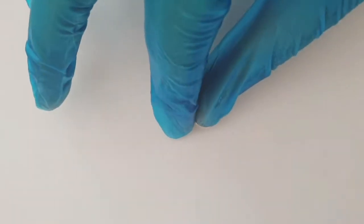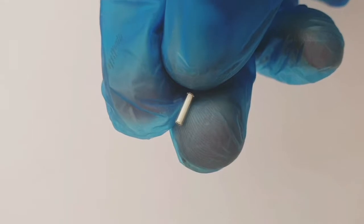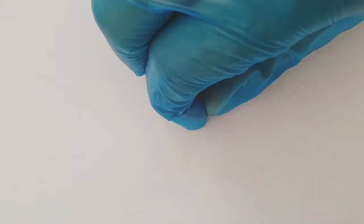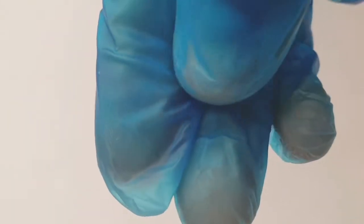Tritium releases a type of radiation called Beta radiation. Inside these little vials is a very small amount of Tritium and a chemical called Phosphors. This Beta radiation causes the Phosphors inside the glass tube to glow - that's called radioluminescence - and in the dark these little vials of Tritium will actually glow a green colour.